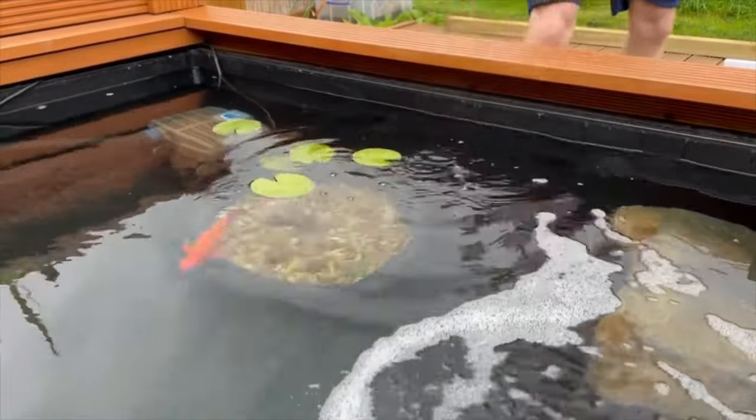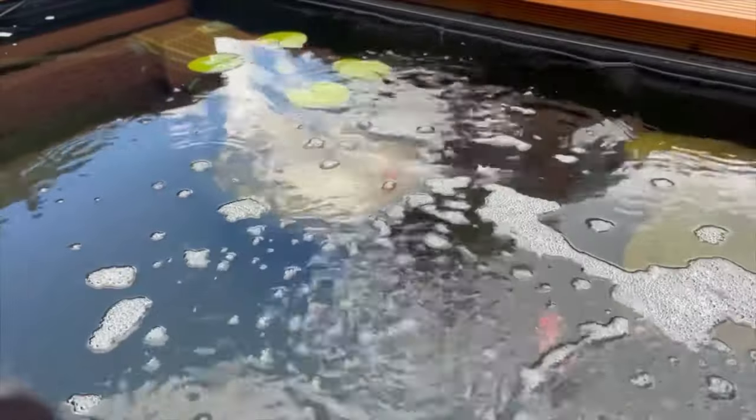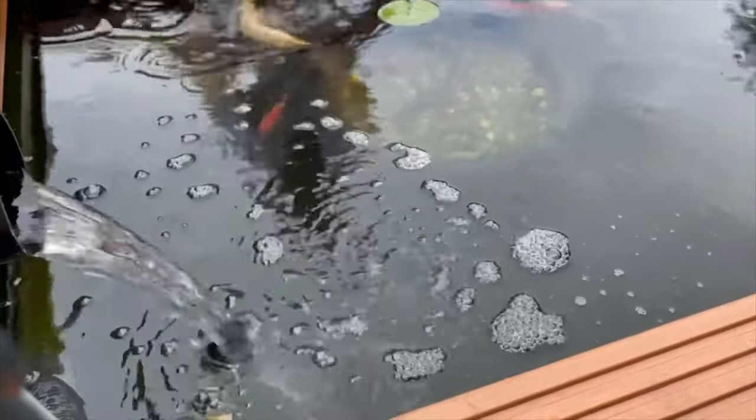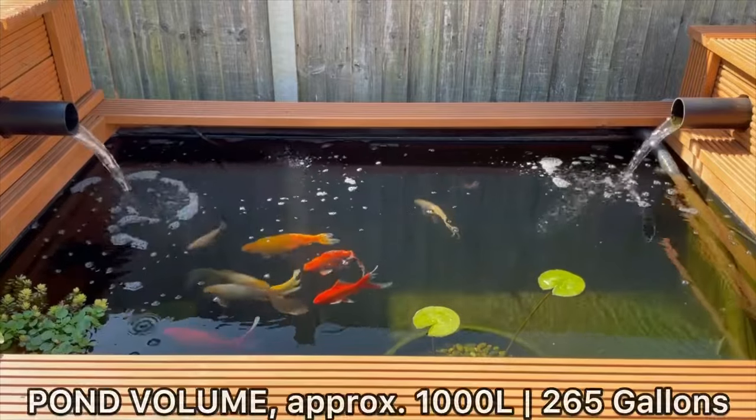I started out by adding three small fish about a week after the initial setup, then added three more a week after that. Then a further week later I added the final three, bringing it to a total of nine goldfish, which I think is a nice number for a pond this size.